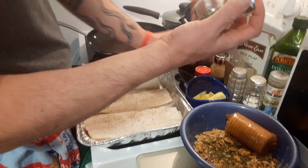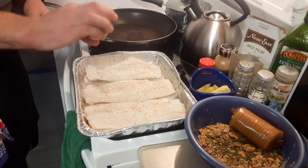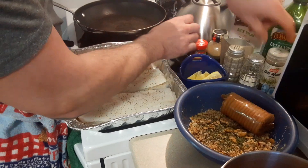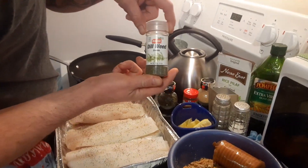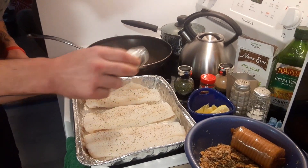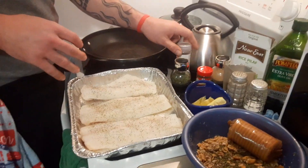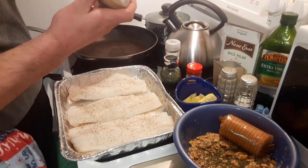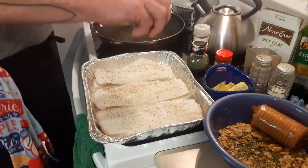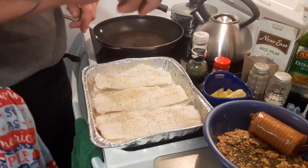I'm going to hit it with a little bit of crushed basil — this is from our last year's harvest. And then I'm going to hit it with a little bit of dill weed. You've got to always bring in that dill weed; it goes great with fish and lemon. That's our basic seasoning. Oh, and the seasoning salt — we're just going to go lightly with that. It's just going to bring more of that nice flavor.